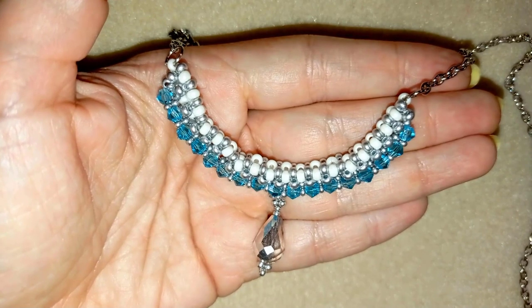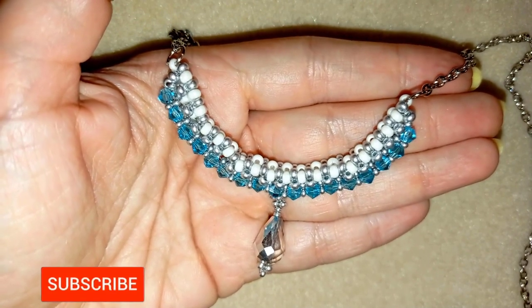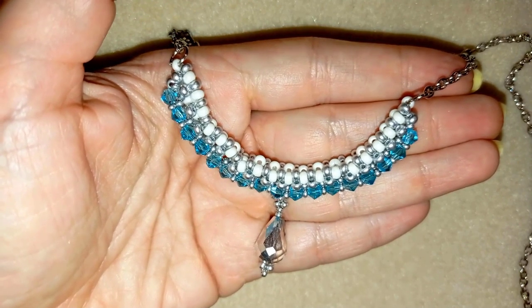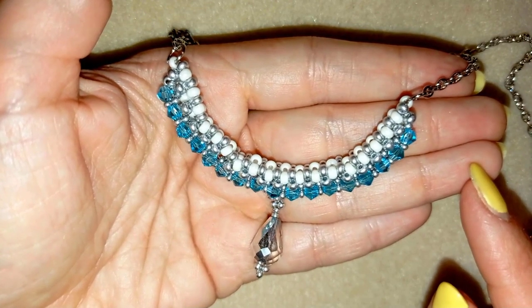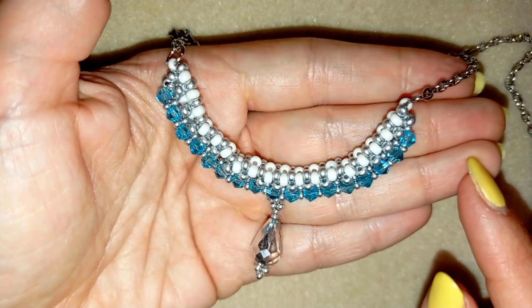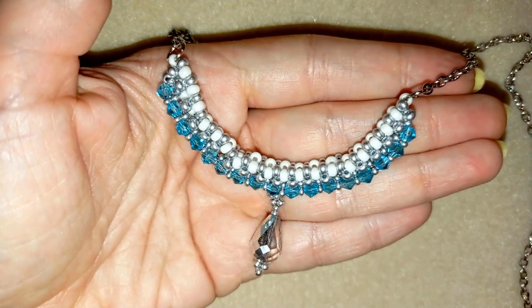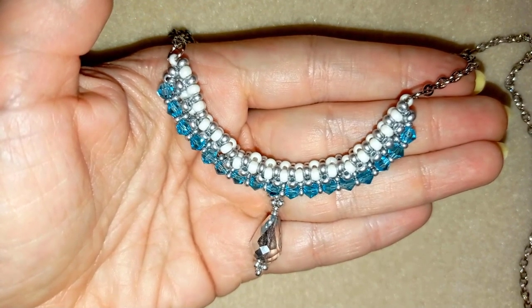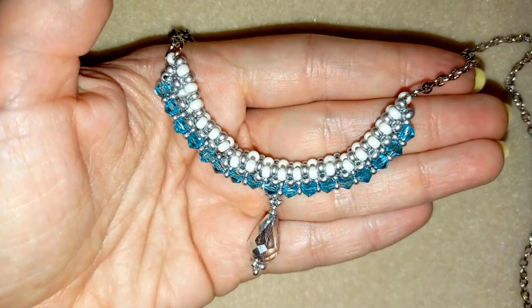My beaded necklace is now ready! If you like it and want to see more videos like this, subscribe and hit the bell button — you'll be notified when I make new tutorials twice a week. Check out my second channel Bijuteo Fast Clips where you can see a whole project in just three minutes. Find links in the description for my second channel, all my social networks where you can share your work, and PayPal donations to develop this channel. Thank you so much for watching — bye bye!